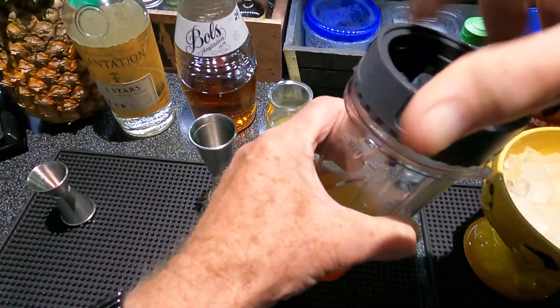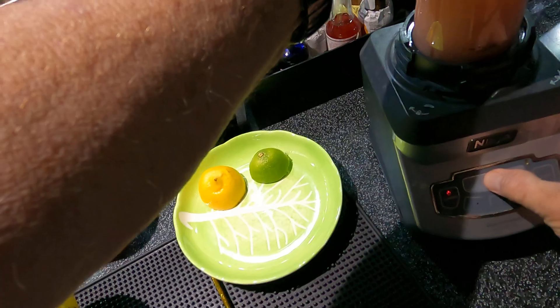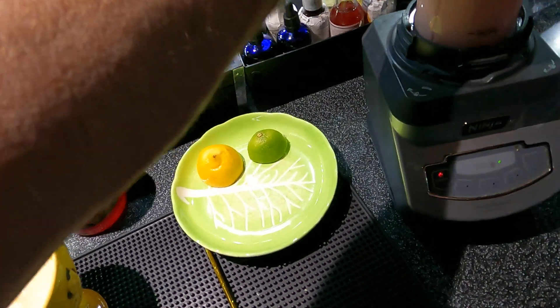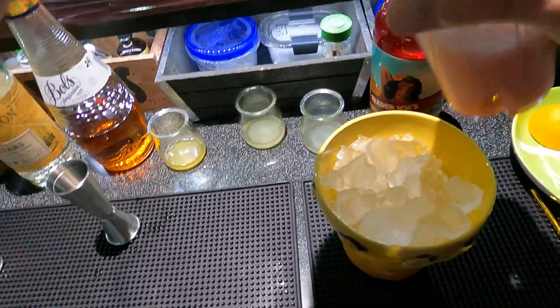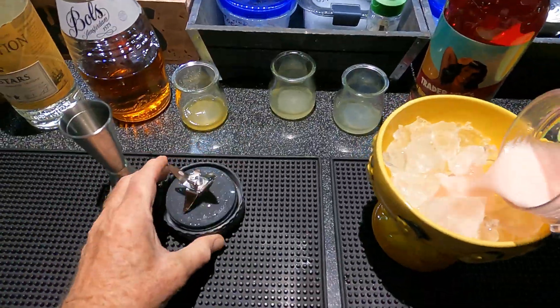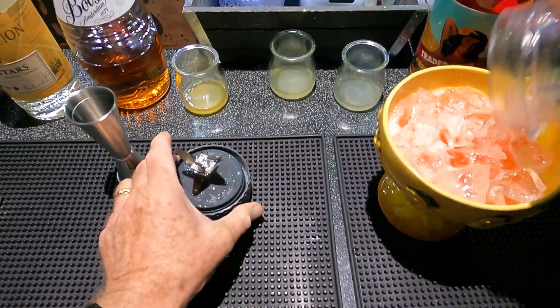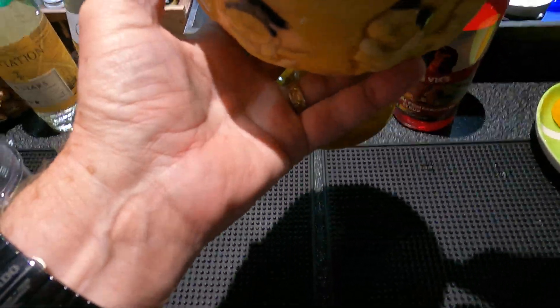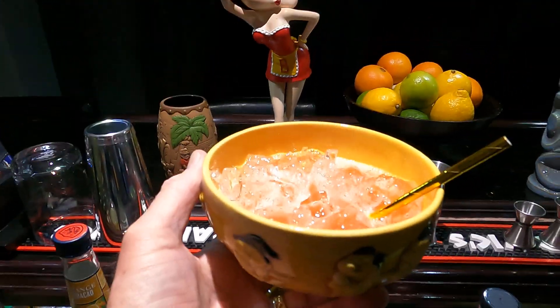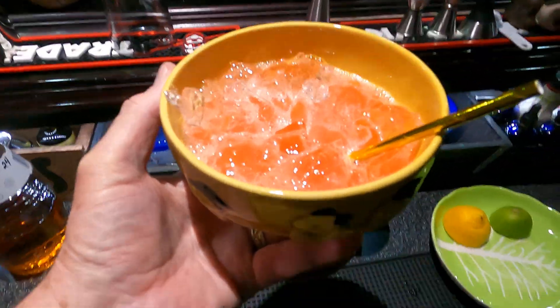I'm just going to flash this for a second. It comes out pink because of the grenadine — pour that in there. Very pretty drink. And a straw. There it is, the Tonga Punch. I'm going to enjoy this right now. Thanks for watching, please subscribe if you're in the mood, and we'll see you next time.